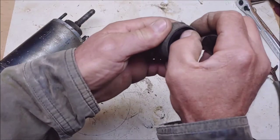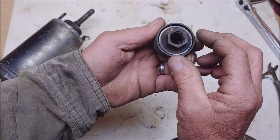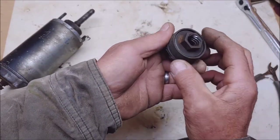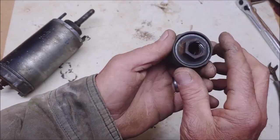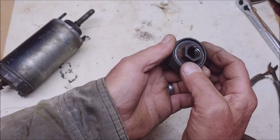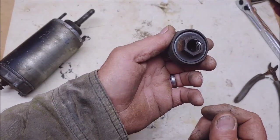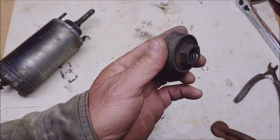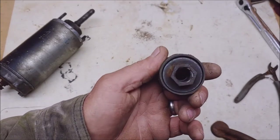That looks like it might be rubber. Let me eyeball it up — I bet that was just rolled over at one time. Let me give it some thought and I'll show you what I did. You might have to do something similar or something different. Worst case scenario: solder it back together, weld it — we'll figure something out. But we're going to make this starter spin this lawnmower engine.